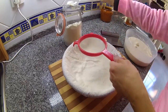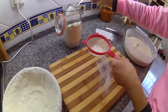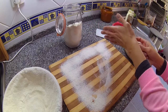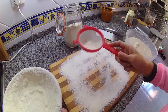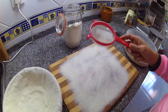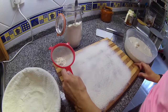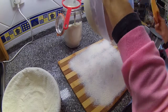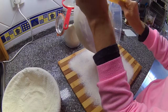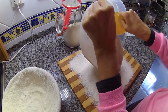Then we flour up our bread basket — it's called a banneton — and also your table surface, wherever you put the dough. Then you transfer the dough. It's a very sticky dough, and you can see that it's already doubled in size after two days in the fridge. The operation is very simple but it seems rather complicated.